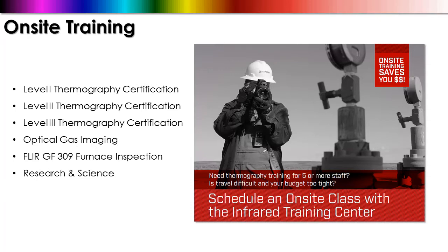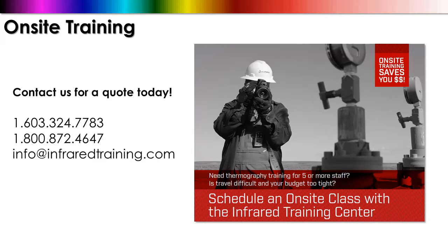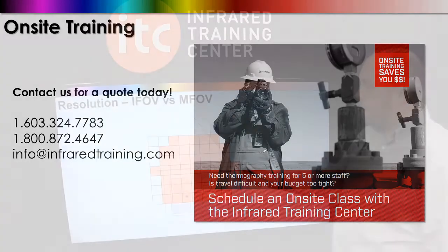The following courses are available as on-site classes, including Level 1, Level 2, and Level 3 training, Optical Gas Imaging, Furnace Inspections, and Research and Science. If you're interested in on-site training, you can give us a call at 1-603-324-7783 or on our 800 number, or send us an email at info@infraredtraining.com.